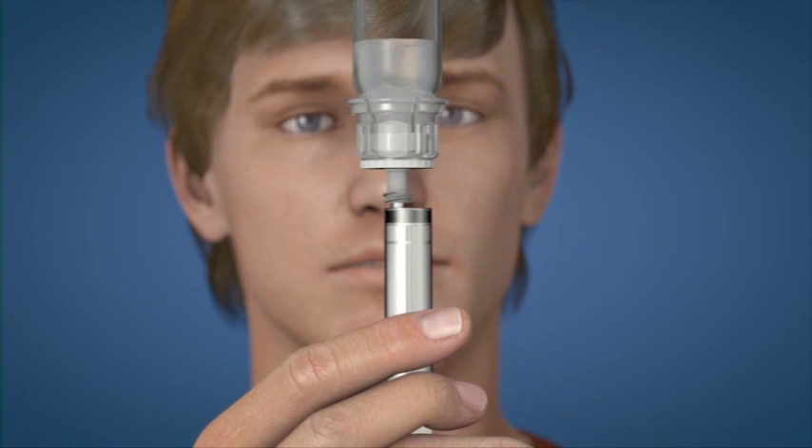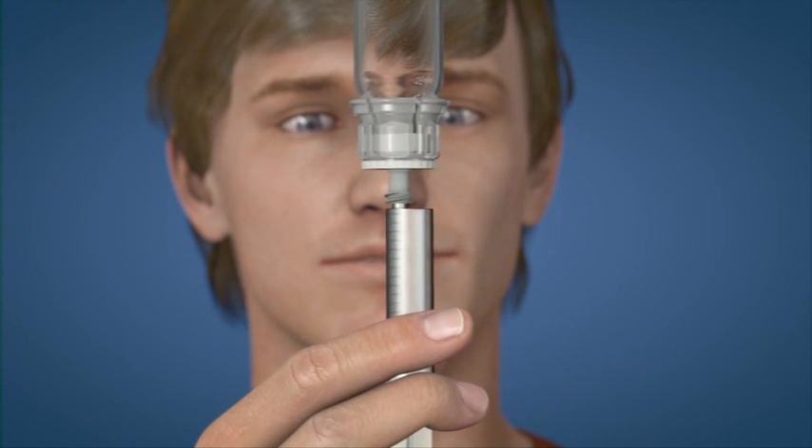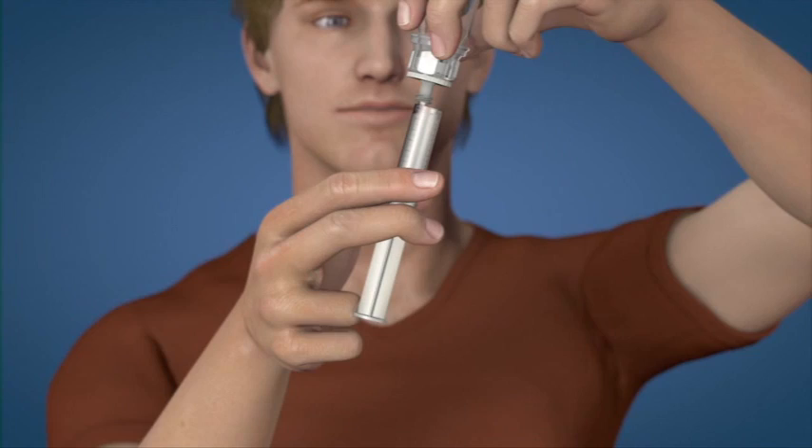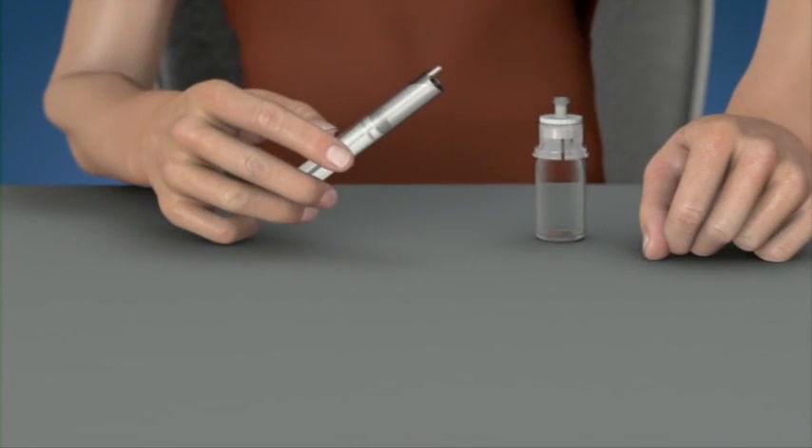While keeping the syringe plunger pressed, turn the system upside down and draw the reconstituted solution into the syringe by pulling the plunger back slowly. Now that the reconstituted solution is in the syringe, firmly grasp the barrel of the syringe, keeping the syringe plunger facing down, and disconnect the Mix2 Vial set from the syringe.